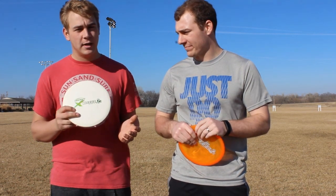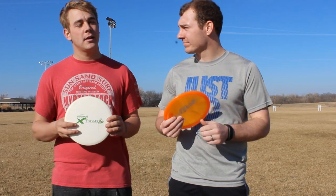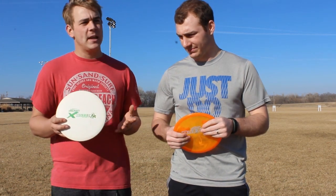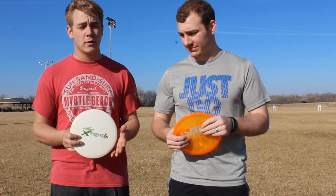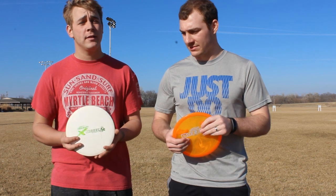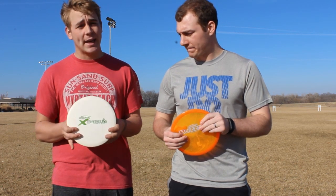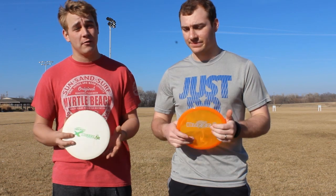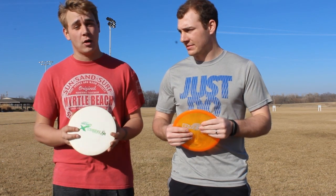With the Premium plastic, you can throw it forehand, but since it's so light, if you try to throw it forehand you're going to overpower it most likely — unless you just really don't have much forehand power. I can't throw this one forehand because I try to overpower it like a driver, and it doesn't like that at all.